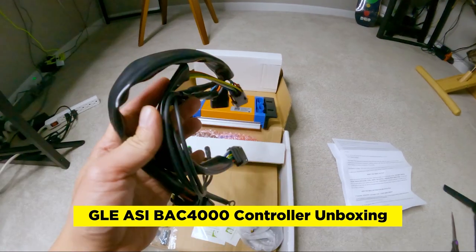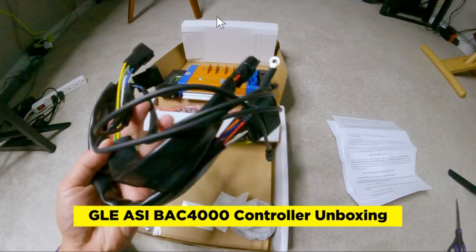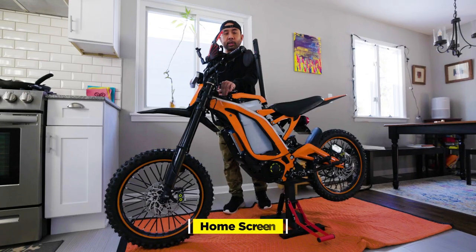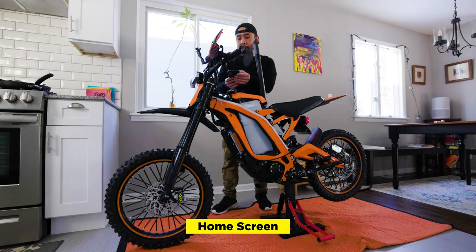Before we get to the walkthrough, be sure to contact GLE if you need to upgrade your harness or require a firmware update. Once you have everything installed, the GLE Dashboard will be fully functional. So let's walk through the app. First we'll turn on the bike, turn off the lights, and then open up the app.